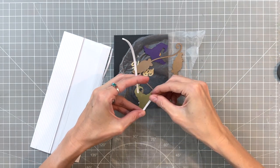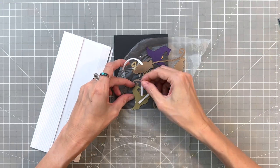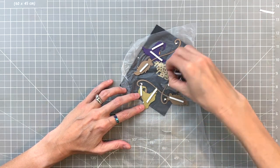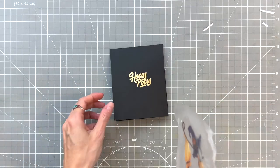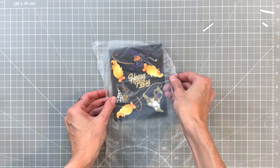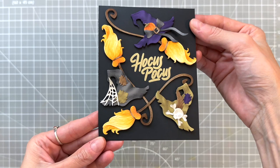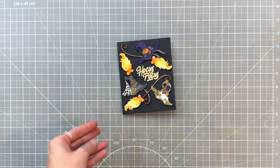Now I'm going to grab some foam adhesive and start adding strips to the backside of these die cuts. I'm also going to place strips over where the die cuts overlap, especially where the broom is, since the broom has some long spindly parts. If I can overlap the foam adhesive over a spot where the spindly part overlaps with the more substantial hat, that will help secure those brooms down. I add foam adhesive to the top swirly and thicker part of the handle, but don't bother with the longer thin part. I went ahead and removed the backing, stuck everything down, and that completes my card.